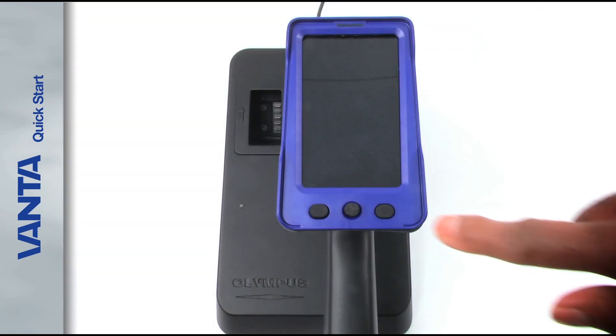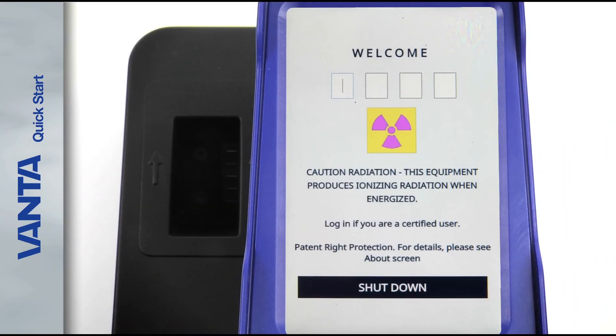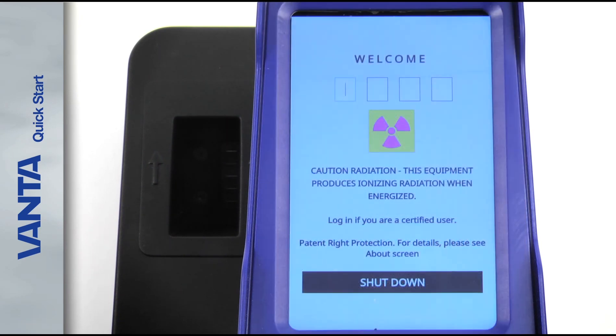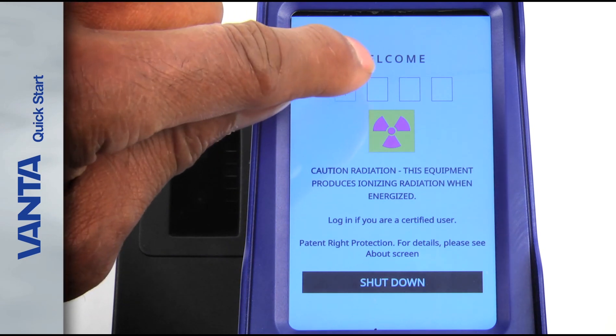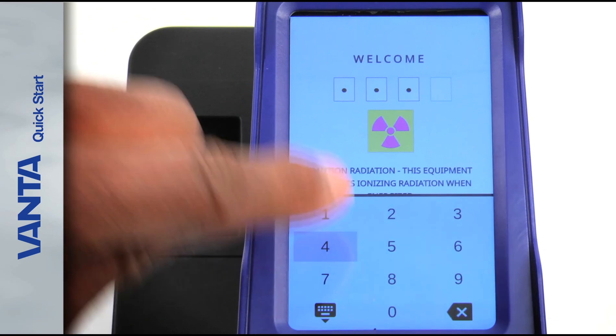Press the power button on the back of the analyzer to turn it on. The Vanta welcome screen appears. Make sure to read the radiation safety warning. After you've read the radiation safety warning, log in. Tap the leftmost box to display the keypad and enter the password.